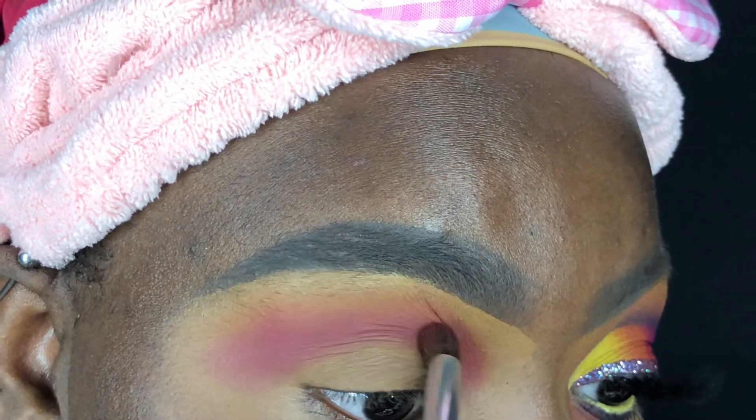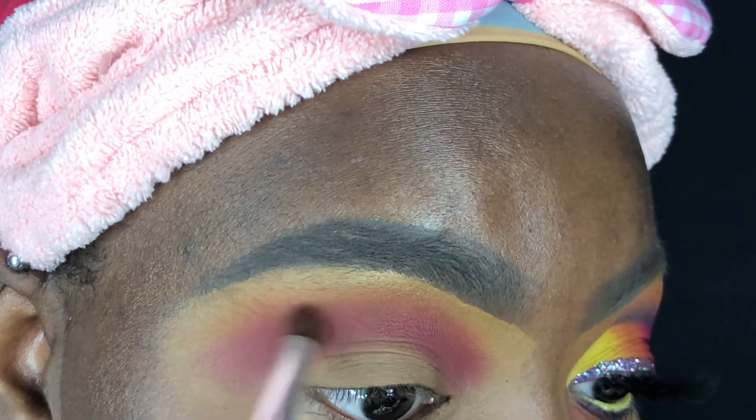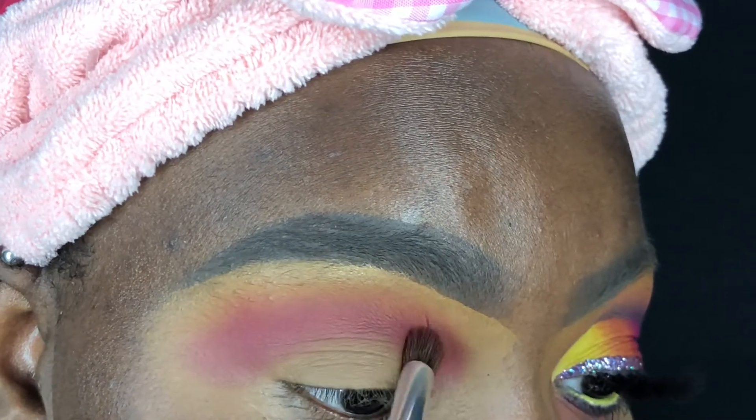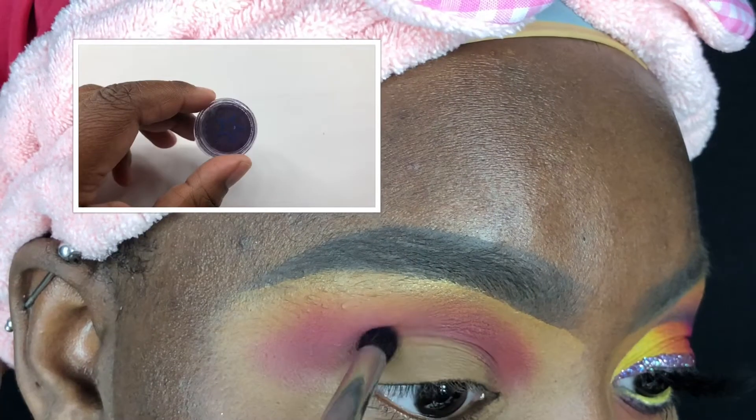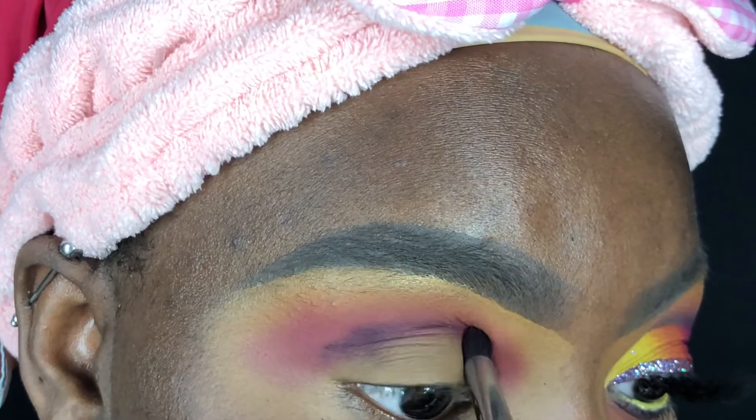I'm also going to link Myesha's video in the description box down below, so be sure to go check it out and show her video some love. Now I'm going into the shade Audacious Plum by Star Crush Minerals and using my Morphe M169 to apply this shade directly into my crease.